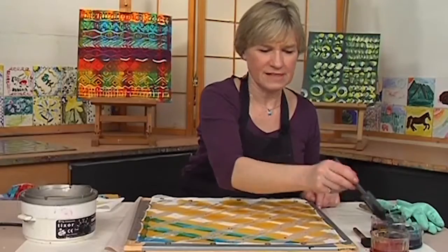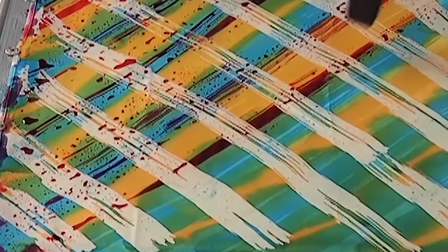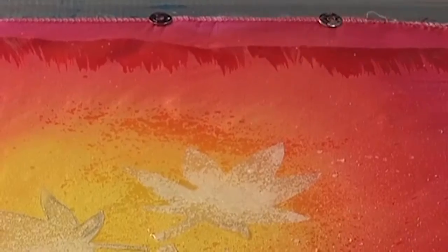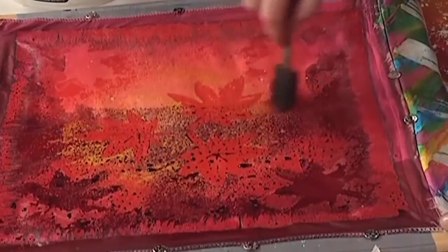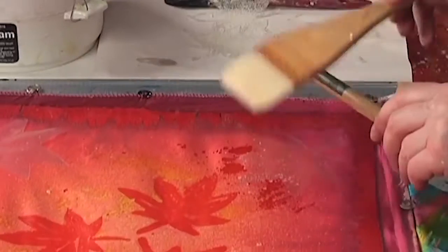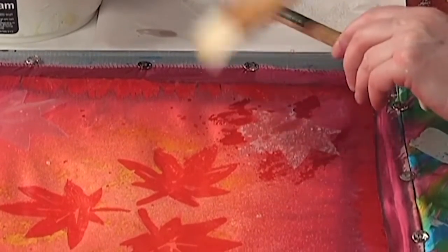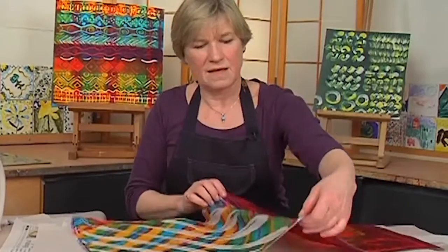We start batik plus fabric with a workshop featuring silk, using some of the techniques you developed in the paper workshop while adding a few more. Rosie applies them to silk, where the colors and wax contrast in the most beautiful way. Striping, feathering, spattering, stenciling, and even more are covered as Rosie shows how to create finished pillow covers made from blanks you could order from your fabric shop.